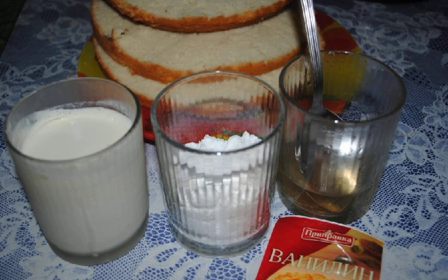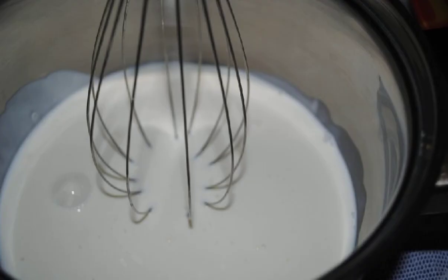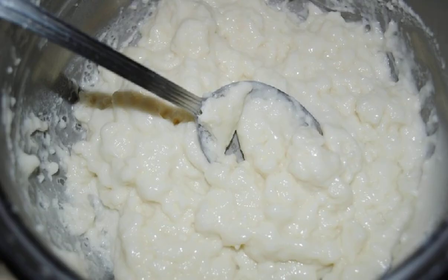Soak the gelatin in warm water and let it swell. To prepare the cream, pour cold cream into a cold container. Add vanilla and whisk until a fluffy foam forms. In the process of whipping, gradually add the cooled gelatin and powdered sugar. Bring to the desired consistency.